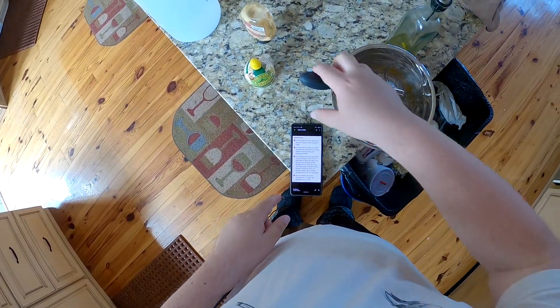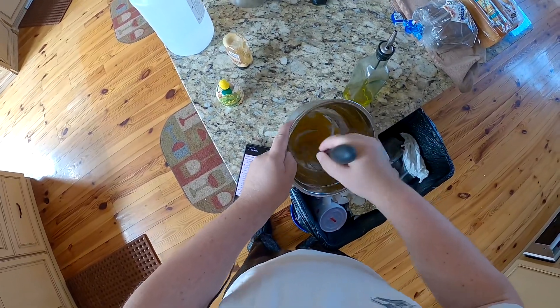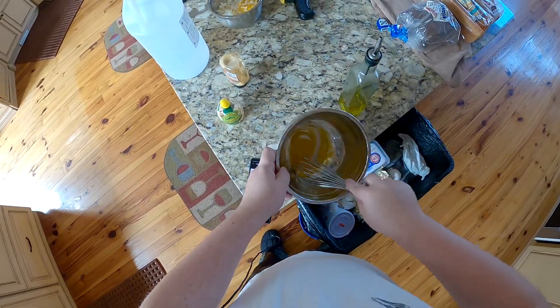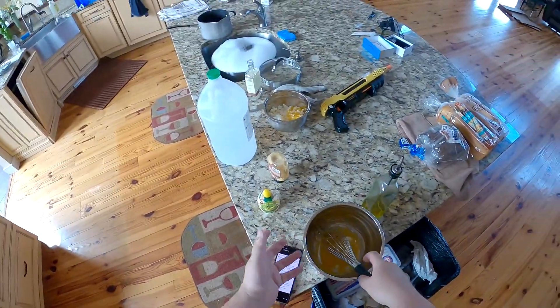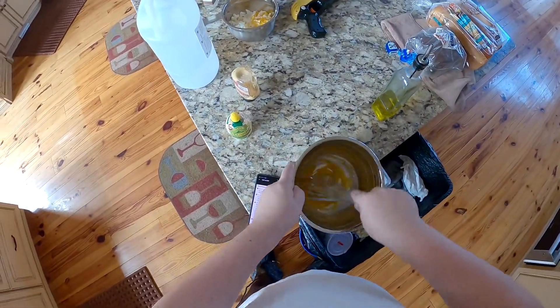Mustard, sea salt, sugar — whisked together. Nothing else, right? Egg yolk, mustard, sea salt, and sugar. There's not a lot of material here. I hope this makes enough mayonnaise for that bowl — that's six eggs.